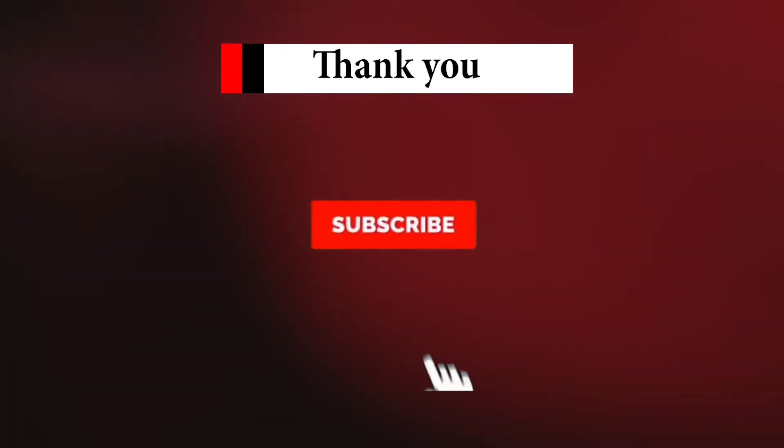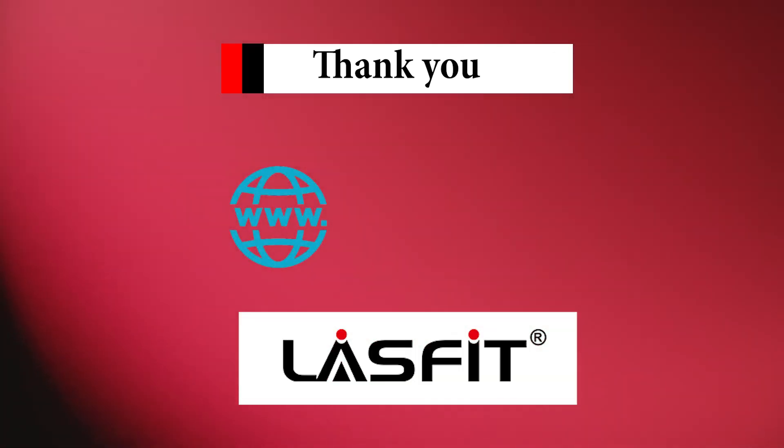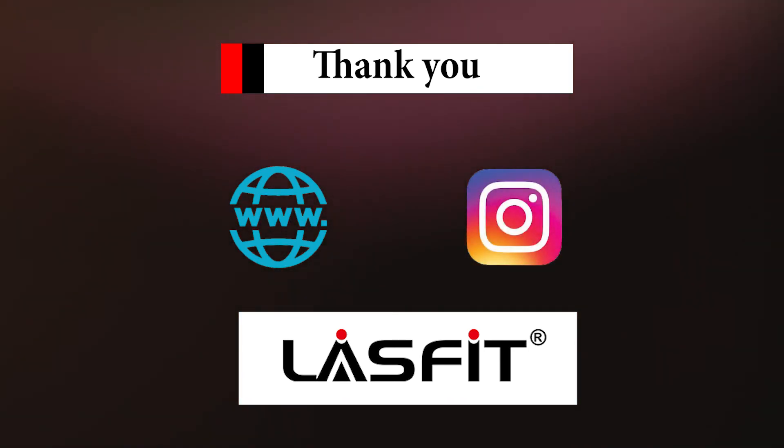Thank you for watching. Don't forget to subscribe and hit that notification button to be the first notified when our videos drop. Also, check our website and follow us on our social media. From LastFit, goodbye.